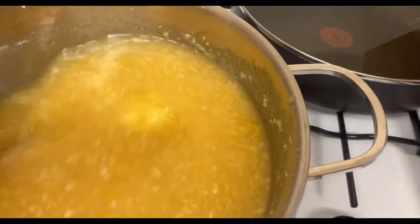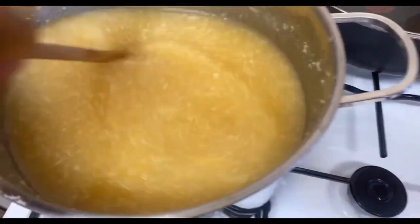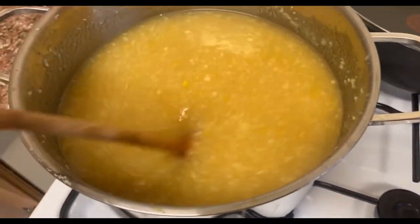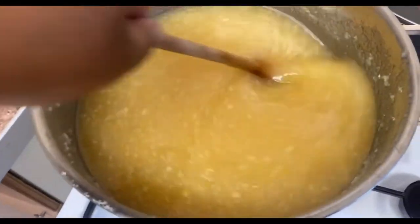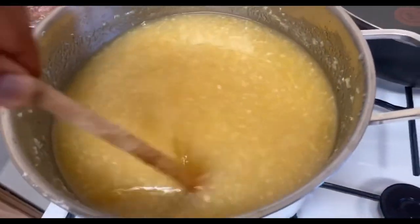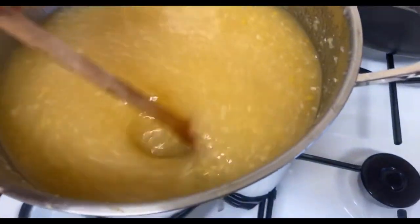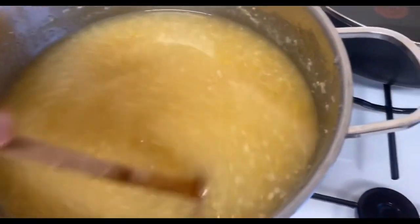I'm going to stir that all in together, then grab my food thermometer and cook this marmalade until it reaches a setting point of 104 degrees. This is the part I love about making marmalade — hard work pays off.